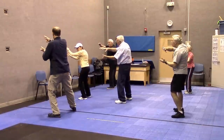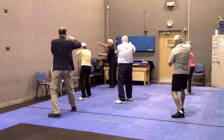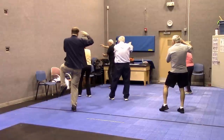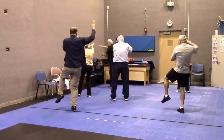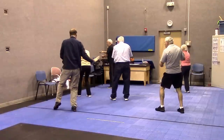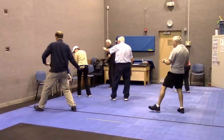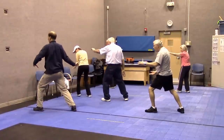Shift, inhale, exhale. Come over with the foot so you make the cat stance. If you can lift up, lift up — hands lift up. Hands come down, leg comes down. One palm up, other down, step forward. Hand over your knee, relax and sink.